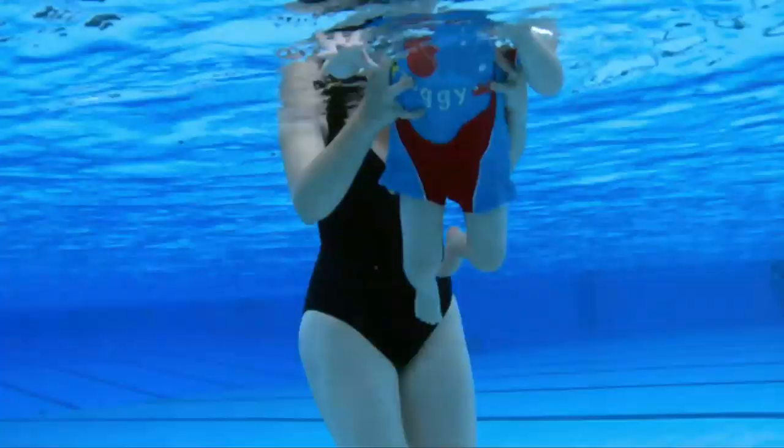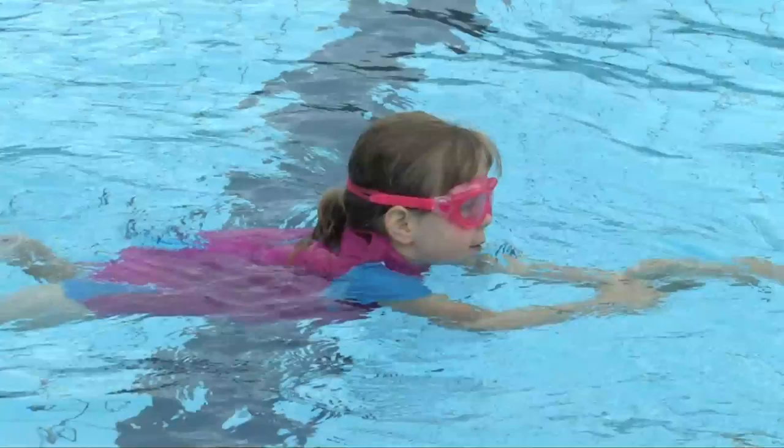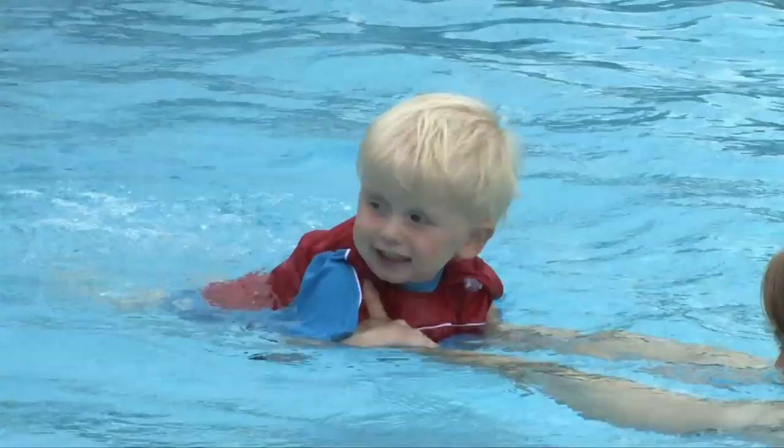At SOGS, we're passionate about swimming, learn to swim and water confidence. We believe it's vital children are introduced to water as early as possible. Swimming is not only an important life skill, it's also great fun with many health benefits.